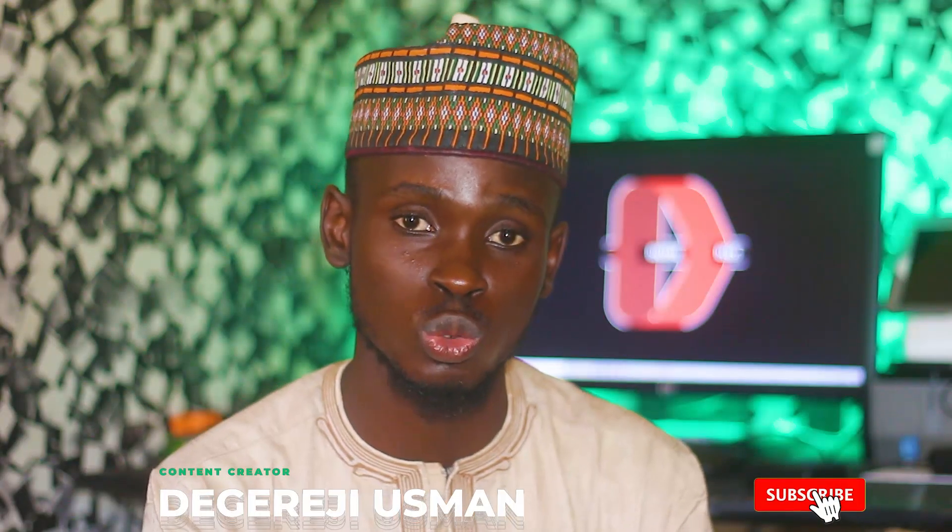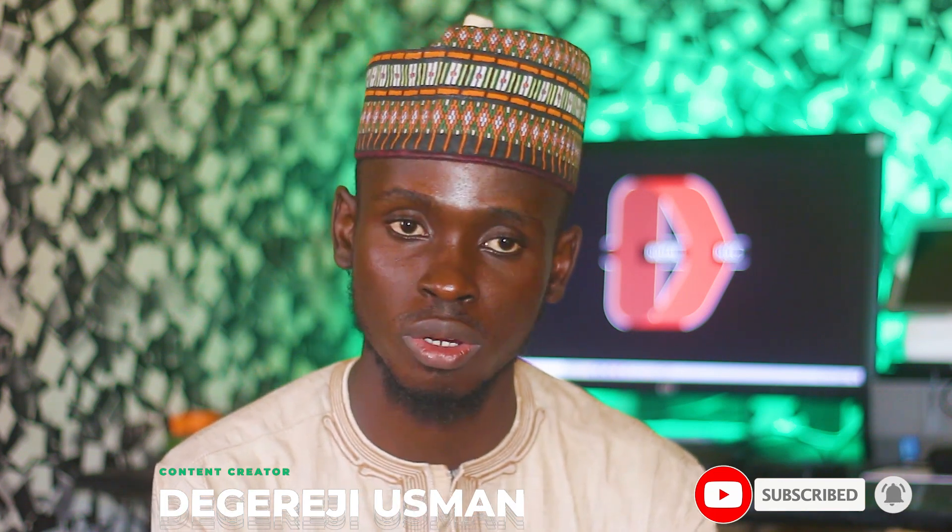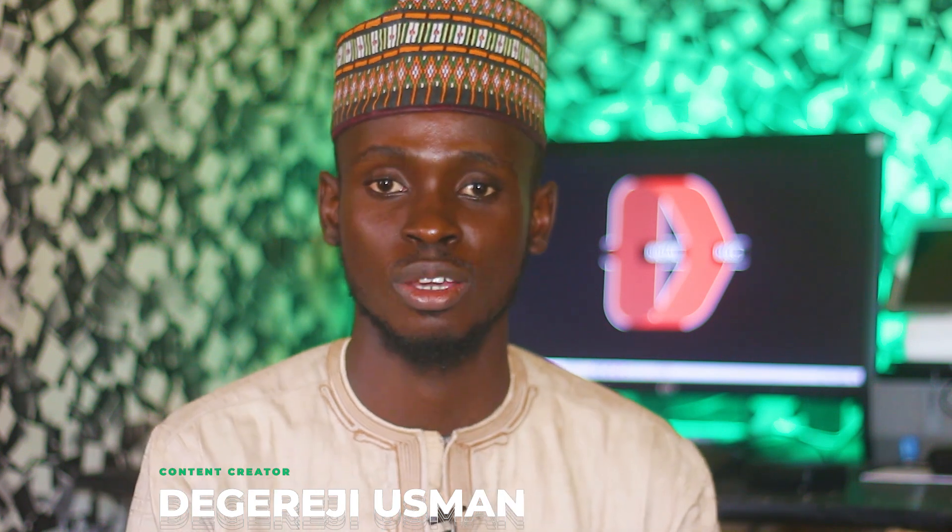Please, if you haven't subscribed to my channel, make sure you do. I upload awesome tutorials and reviews on this channel. I know it has been a while since I haven't uploaded — very sorry about that. Today the outfit is different; this is a tradition. Thank God it's Friday.